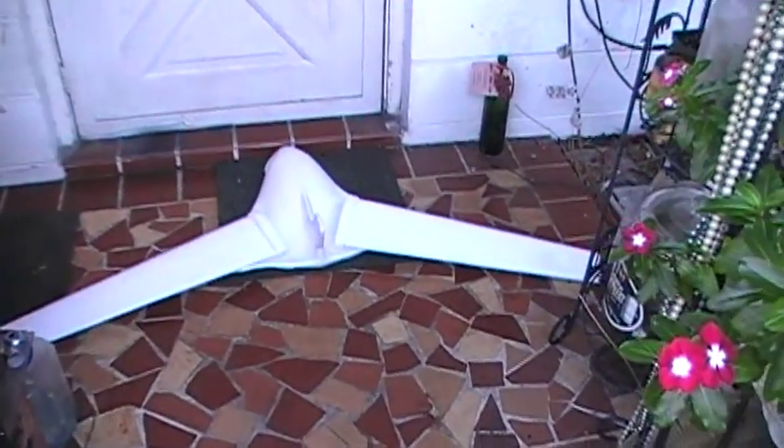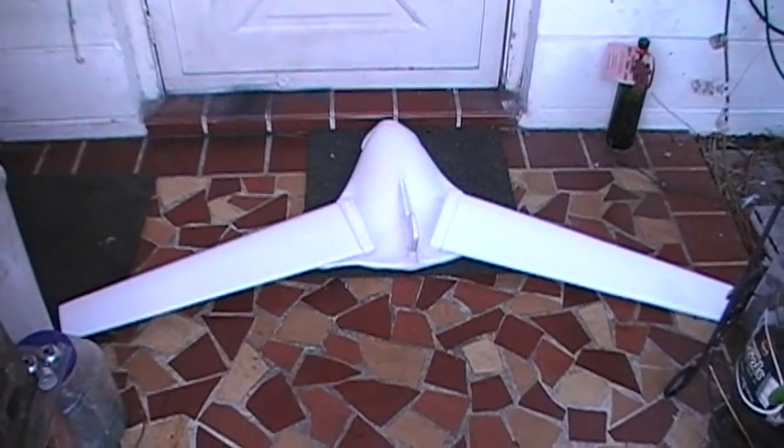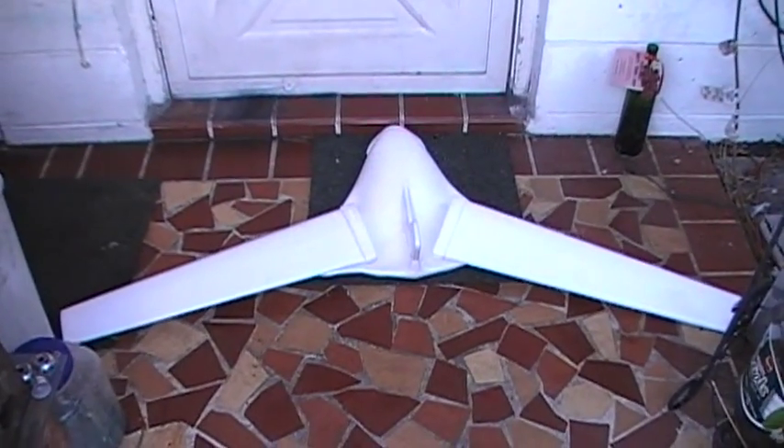I want to share with you all what might possibly be a blended wing body style flying wing. This is just a rough, playful association of parts.